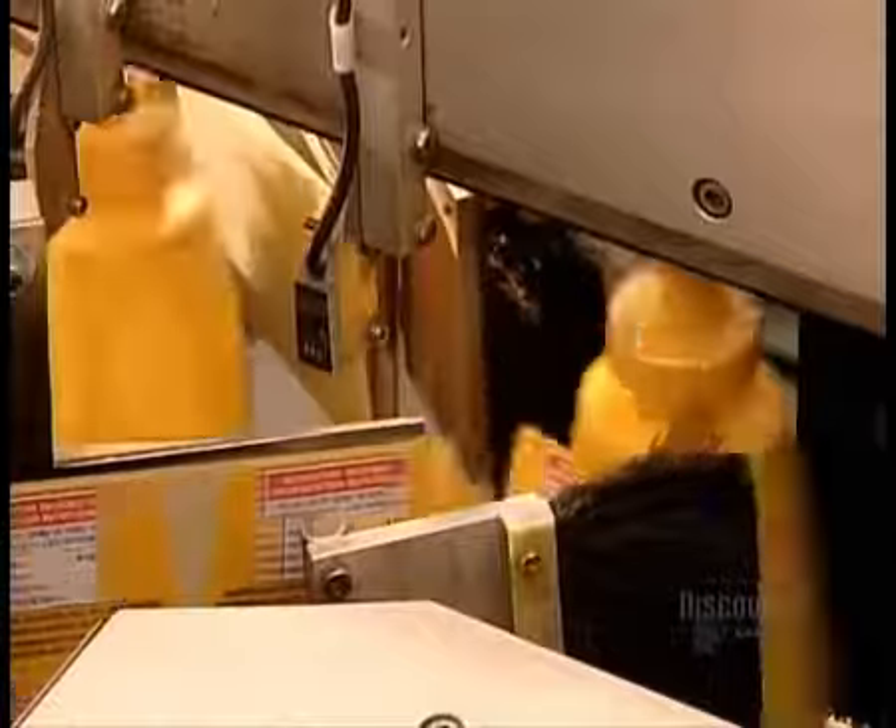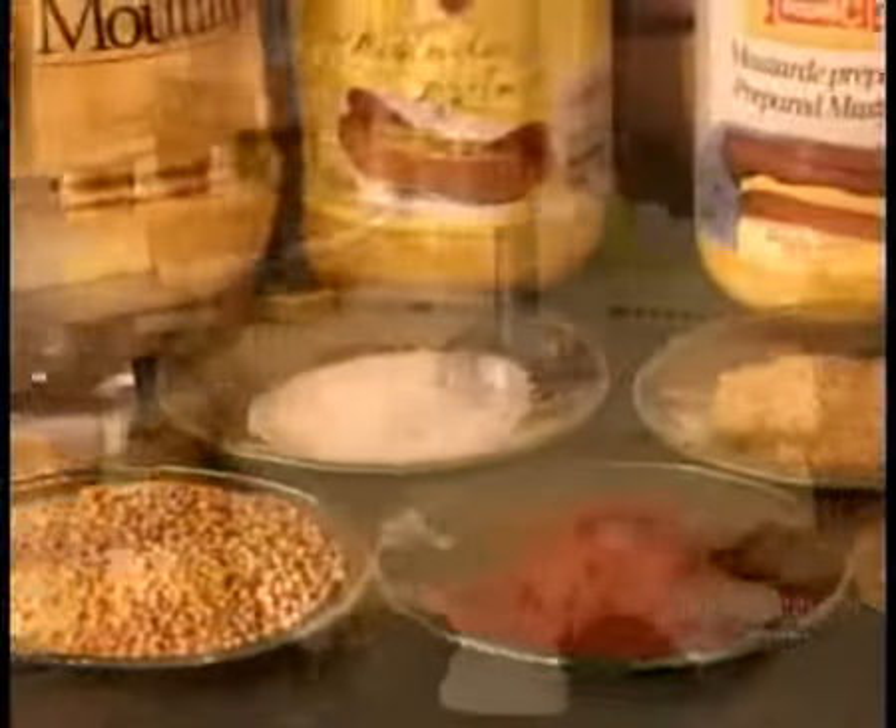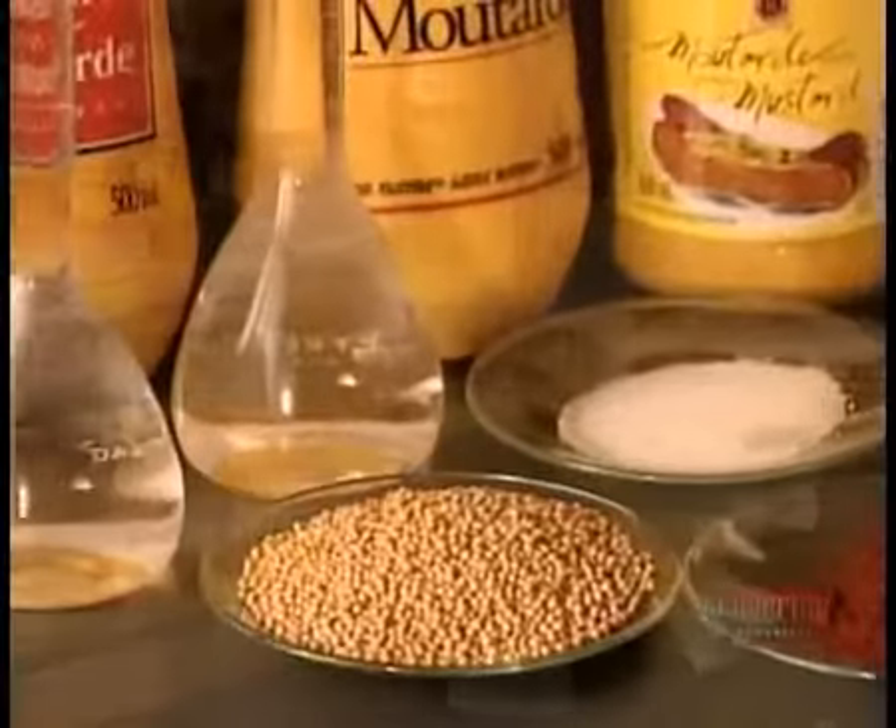Mustard is a condiment that even health-conscious eaters can enjoy. It packs a lot of flavour in just a few calories, contains just a small amount of fat — somewhat more if the manufacturer uses oil in the recipe — but it's still a cholesterol-free food.